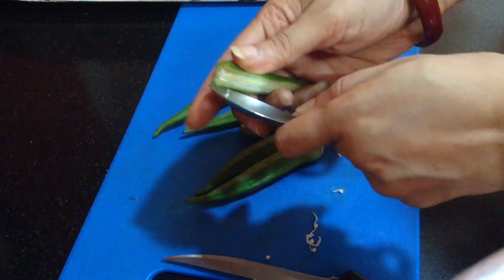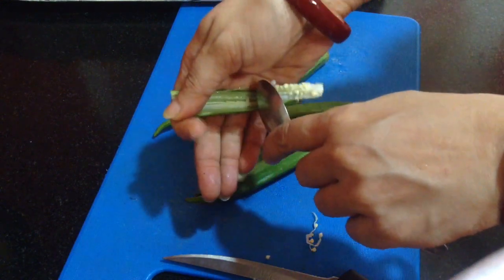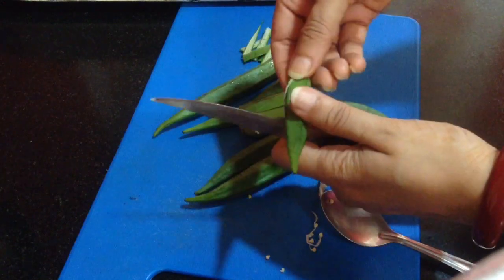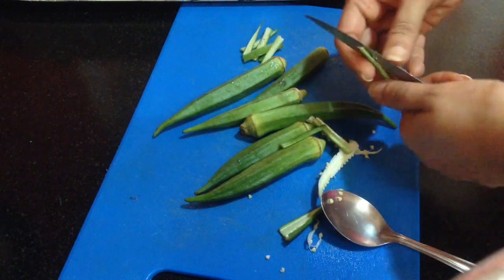Let me show you one more time. With the help of the spoon, scrape the center part along with the seeds, then divide it into two parts, and then cut into thin strips.